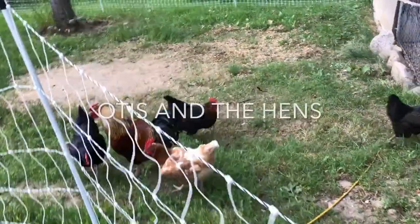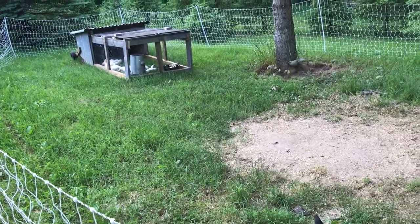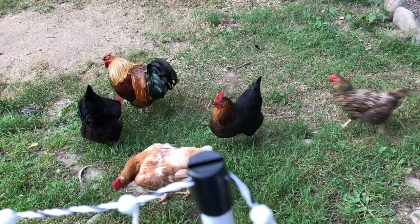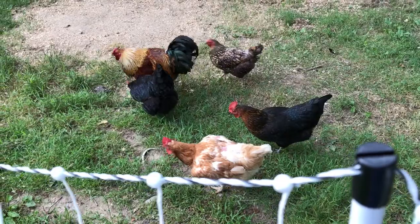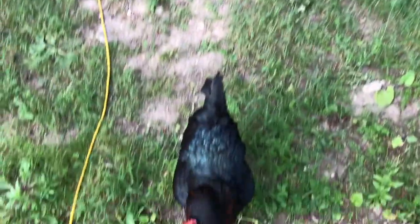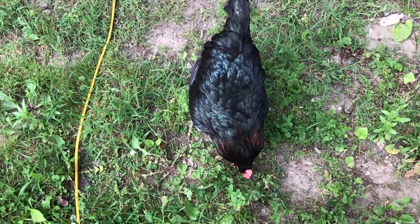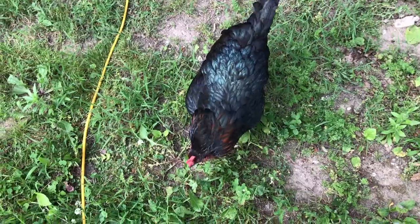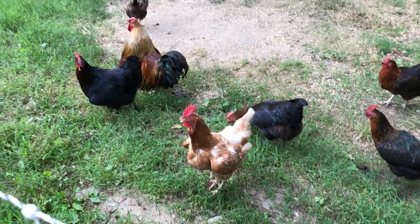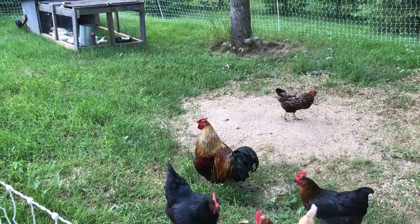We'll have to see how Otis and the hens react to having all these new feathered friends in here. Otis is a grouchy one — very territorial. But these are some really good hens. This one right here is Bigfoot; we've had her since day one, she's probably four or five years old now. She's real friendly and one of our biggest ones. Okay Otis, we know you rule the roost, buddy.